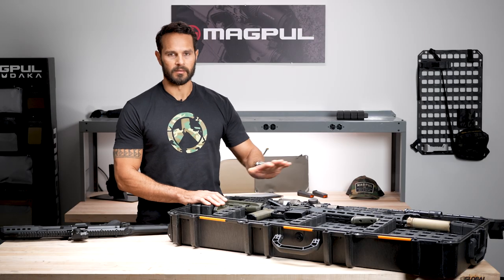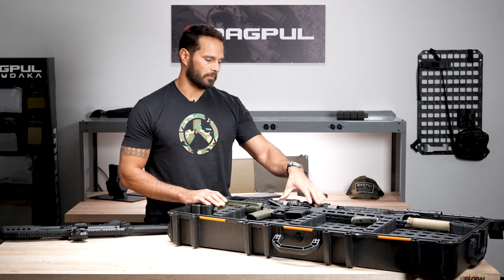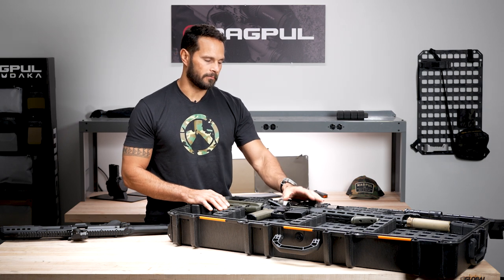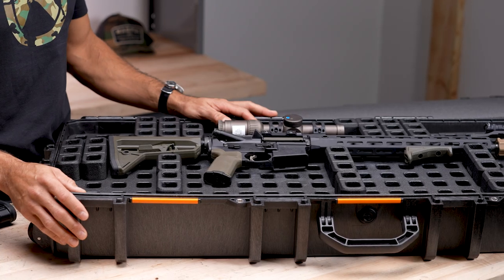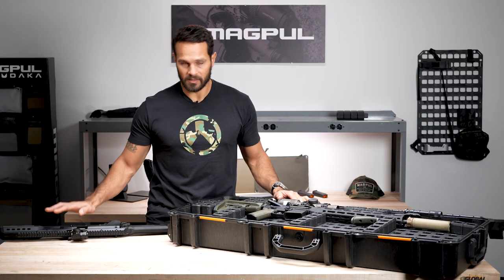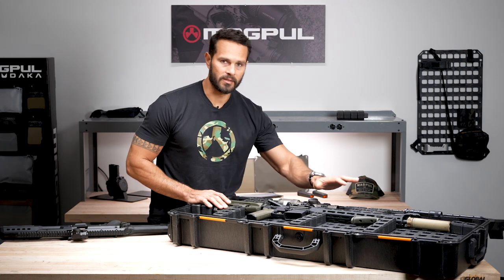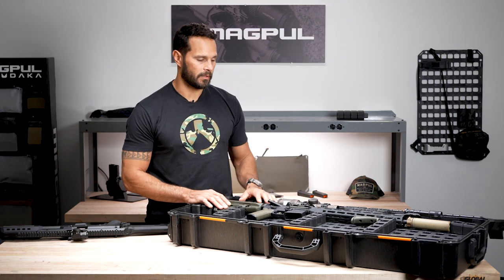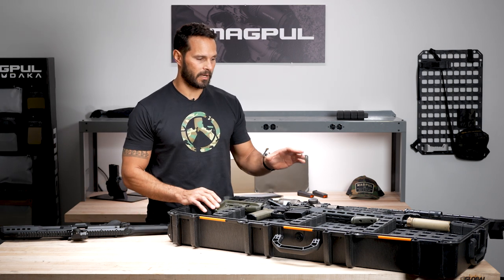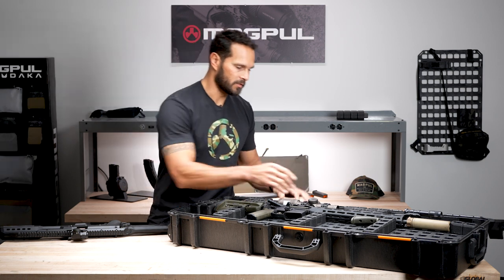For instance, if I was at home and I had a recce rifle setup in this hard case — stored in my basement or wherever — and then I had this CZ in a safe, this case is obviously set up for this rifle. It's completely different dimensions, different optics. It doesn't have a can or a flashlight. So I would remove this rifle.